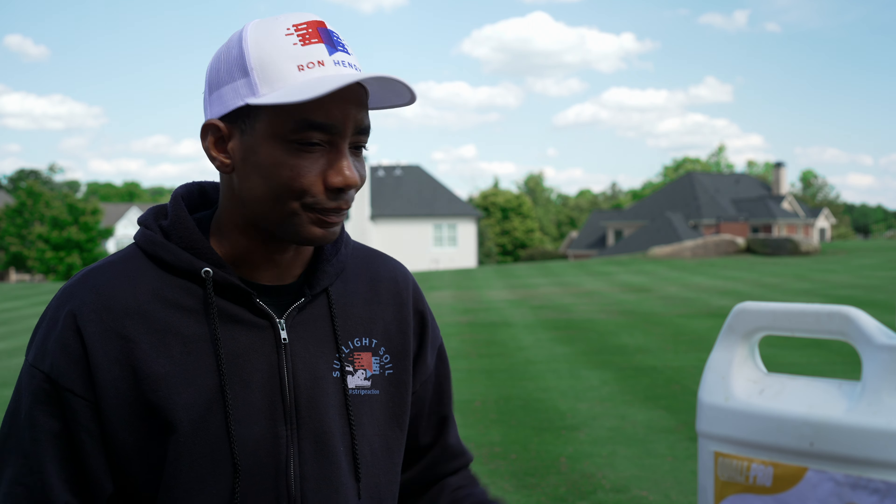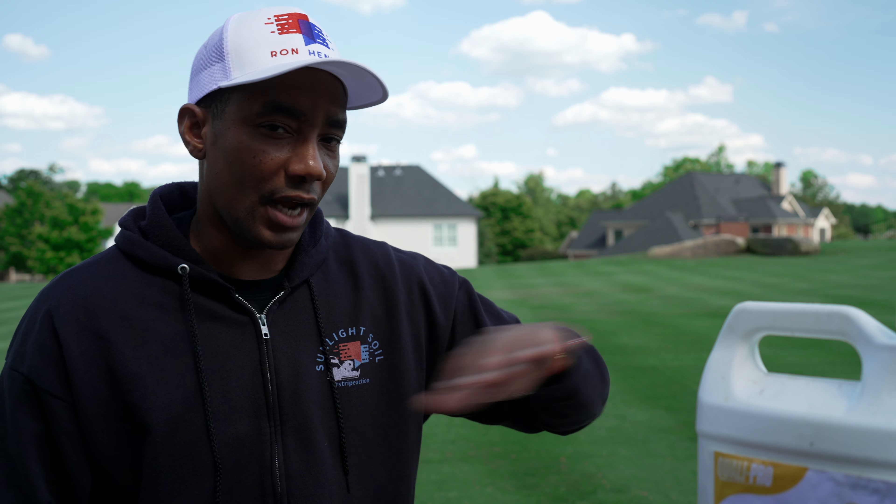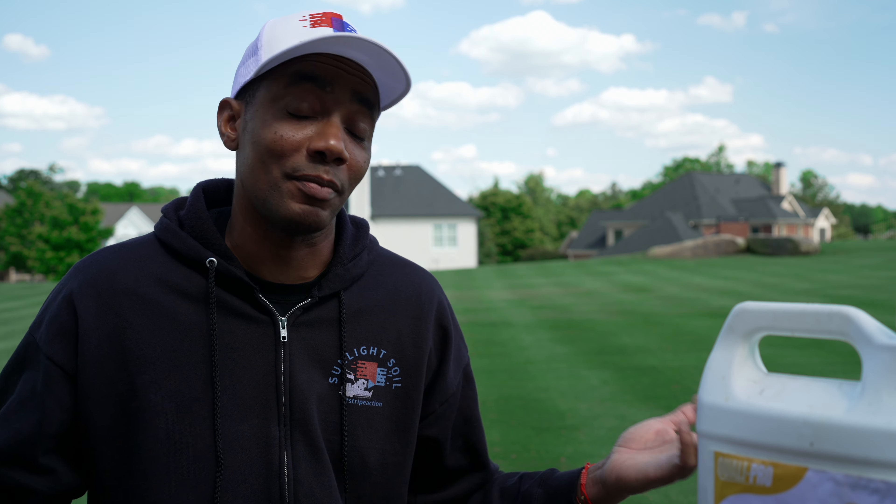The one negative aspect of this particular type of PGR is that when you spray it on your lawn, within two to three days after applying it, you're going to get some temporary yellowing — a bronzing effect on the lawn. The nice thing is it only lasts for a couple of days, and the first time you mow after applying this, it's going to knock that off, and what grows back is going to be nice and green.